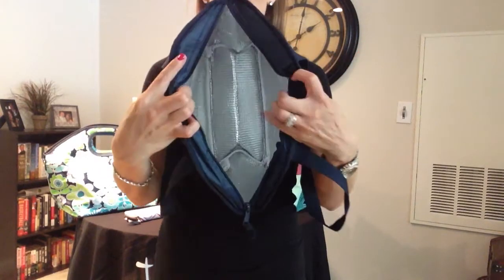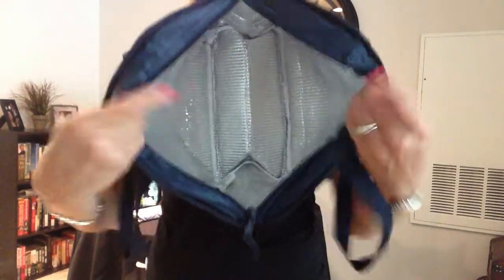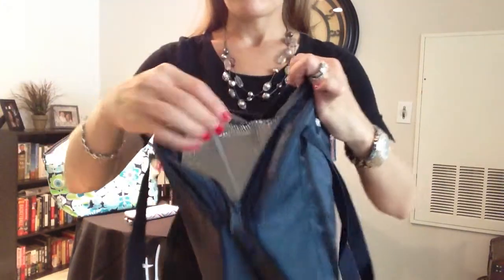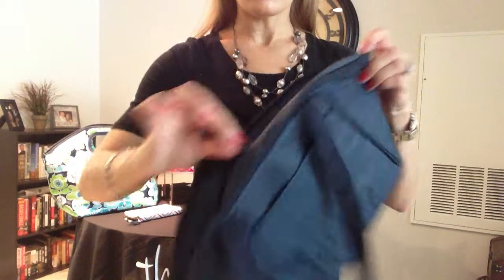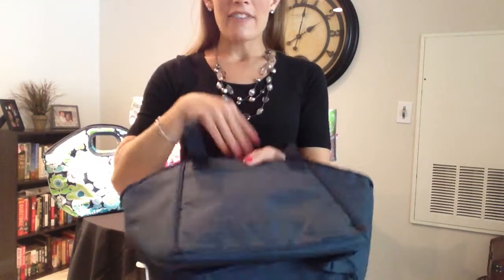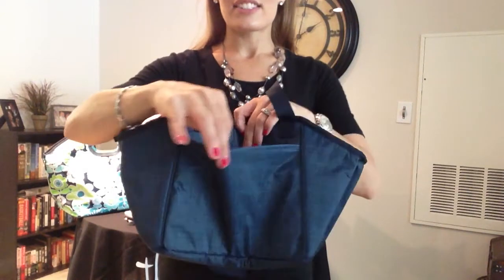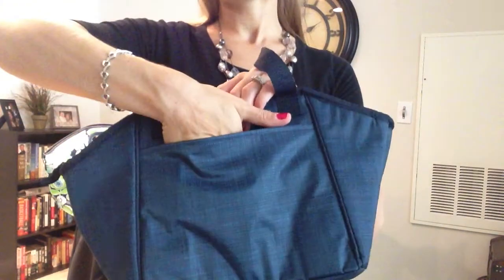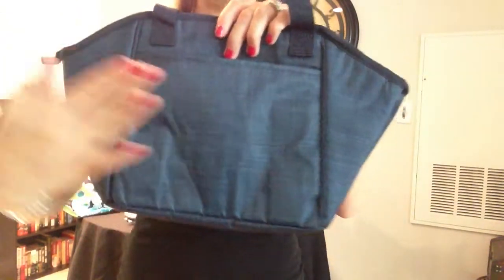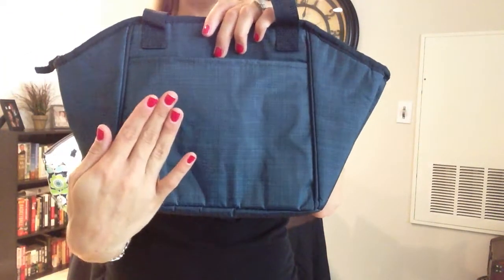It has a great large thermal lining. It's also water-resistant on the inside. You have a fabulous zipper closure up here so you can stuff it as full as you want — all your stuff's going to stay in. You also have a pocket right here on the outside, so if you wanted to put your napkin or your utensils or a special note in there, you can. And this pocket right here can also be personalized.